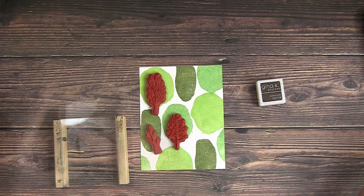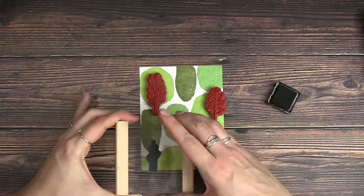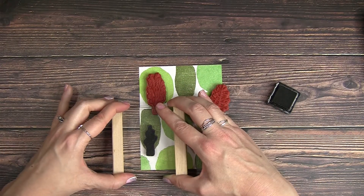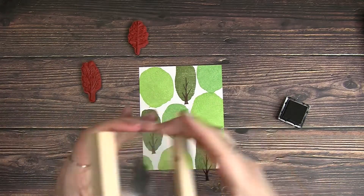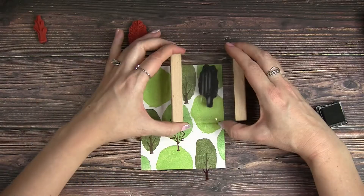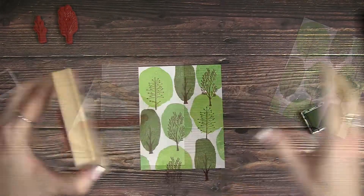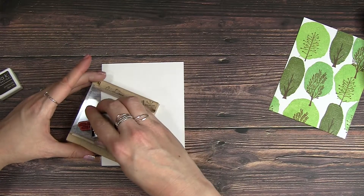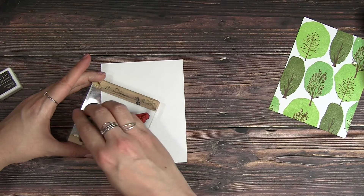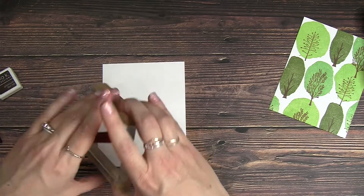Now I'm just matching up my trees to their treetops, trying to decide what shape I want to go with which tree trunk. I'm using Dark Chocolate Gina K ink for my tree trunks and matching them per color — so all the larger blocks are going to have the same tree trunk, and the tall skinny ones are going to have the same tree trunk. I just filled that all in and set that off to the side.